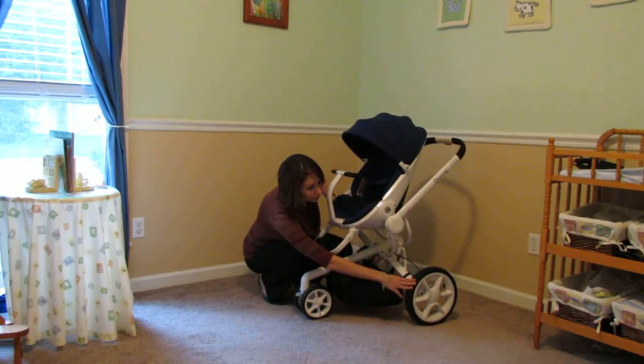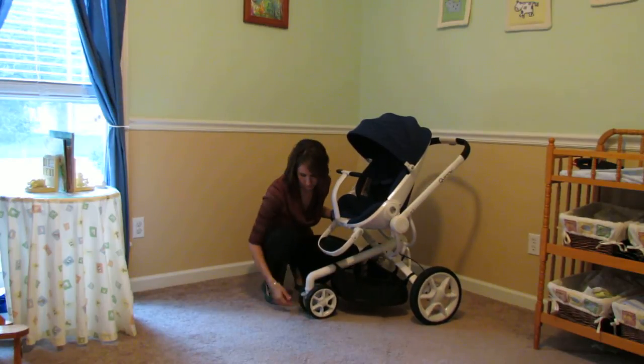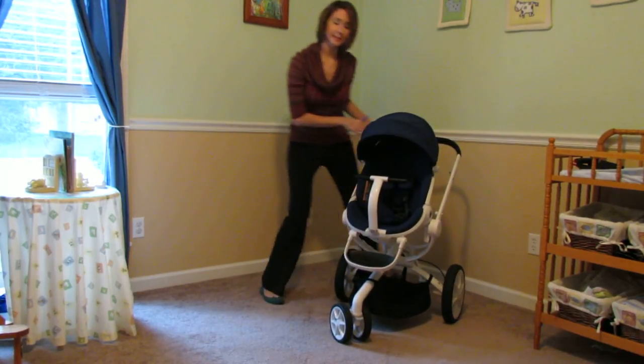In the back you have rear pneumatic tires, and they're wide set, which really makes for a great sturdy stroller. I'm gonna flip this back up and show you the braking system.